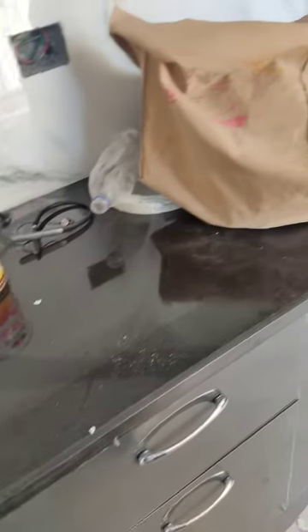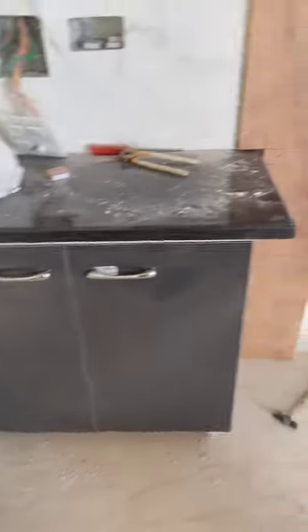Here are the baskets. You can see there is tile here, here are the tiles, and this has the marble. Here is the marble, here is the kitchen, here is also the tile. This kitchen is ready.